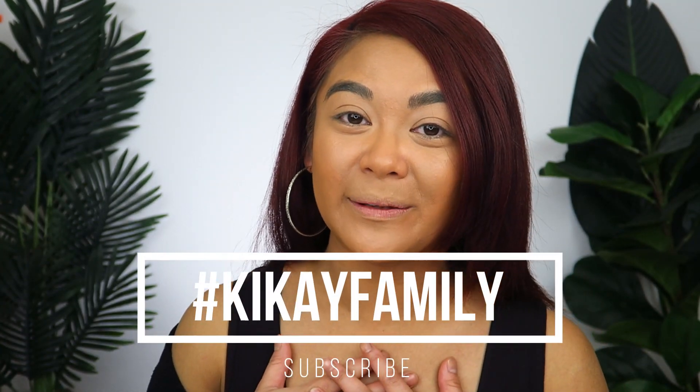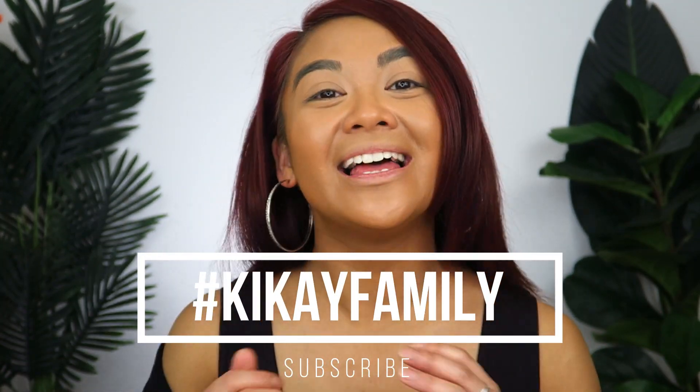On this channel, I create videos on product reviews, makeup tutorials, and lifestyle advice with the aim to entertain, educate, and enrich the lives of others. So if you're new here, please consider subscribing. I'd love for you to join the Kigai family. And if you're returning, welcome back.